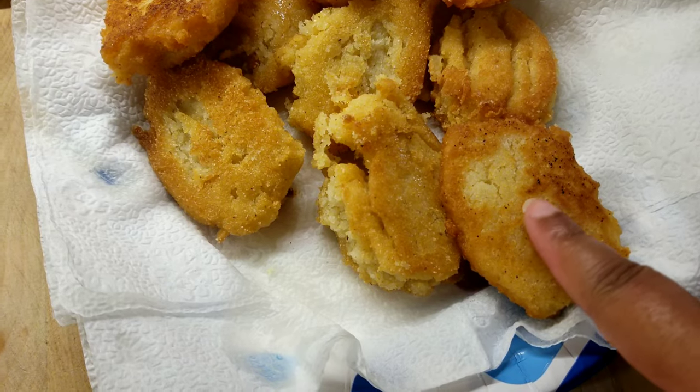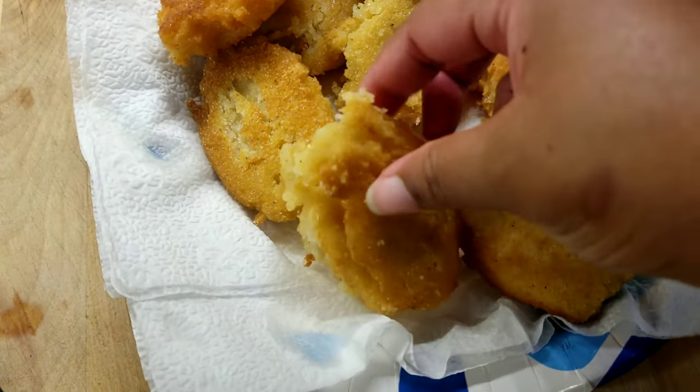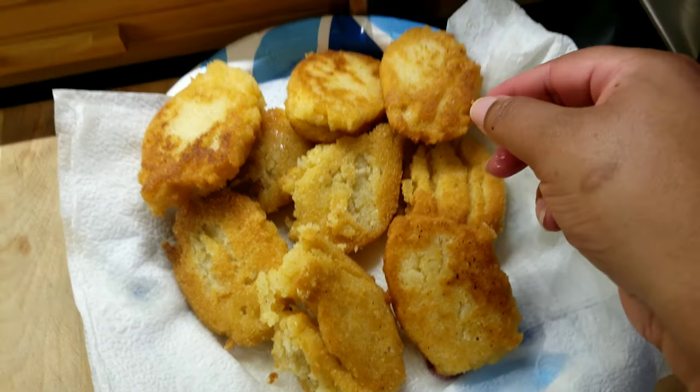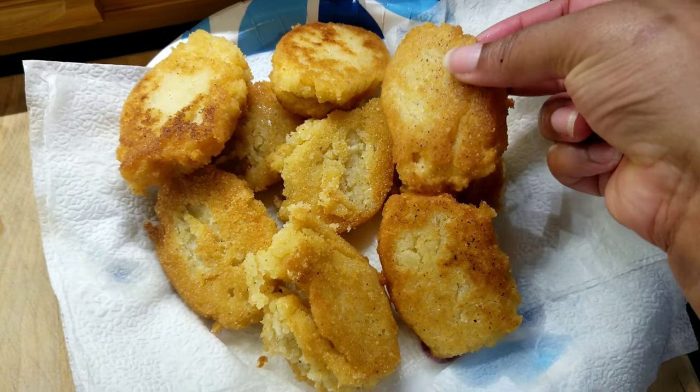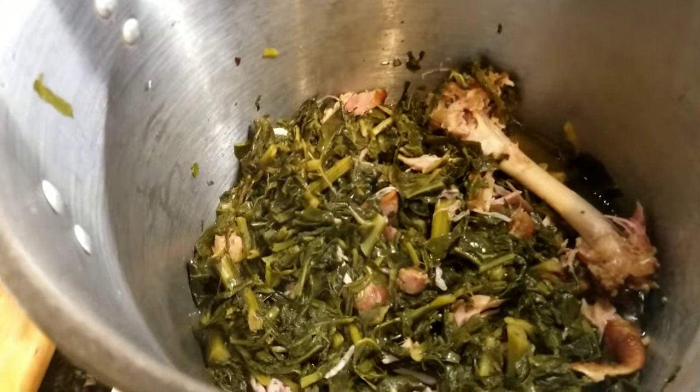Right here I'm showing you guys the difference — you can see the one made with the blue skillet versus the black one. The ones from the black skillet are more perfect. I just wanted to show y'all, but they were still good either way.